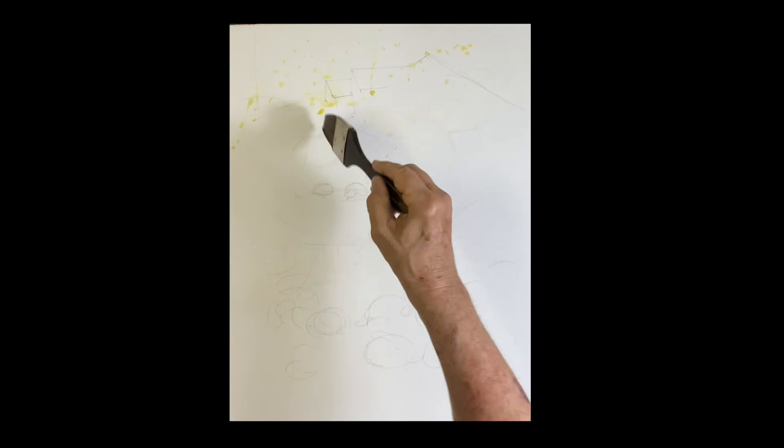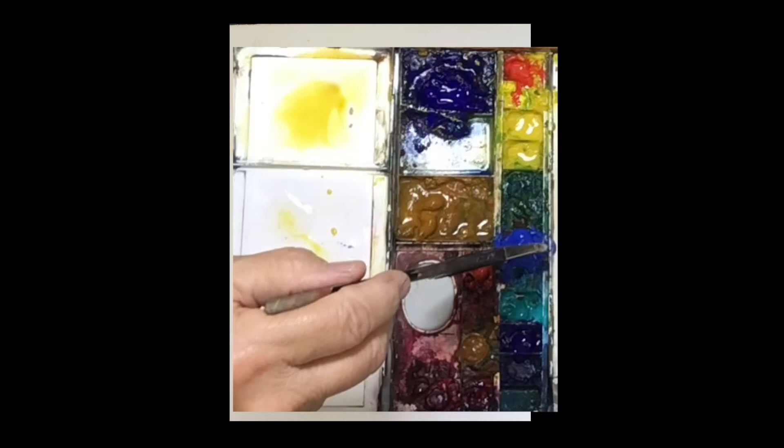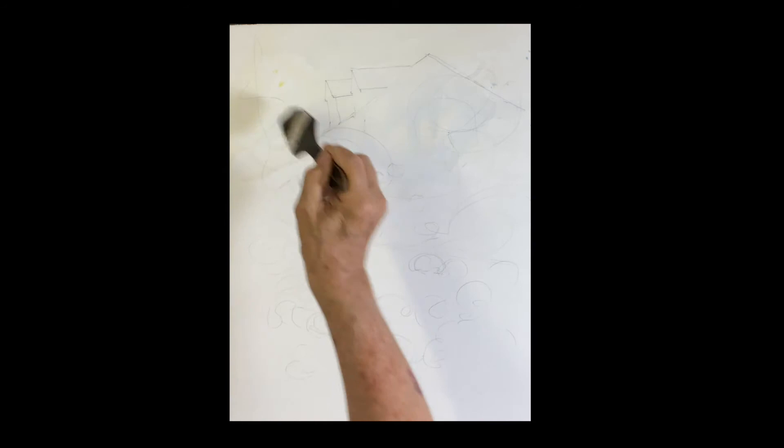I'm going to put a little bit of raw sienna in the background on the house just to make it a little brighter, and then I'm going to put some cobalt blue on there just to cool it. You won't even see this once it dries — it's very, very light — but I just want to get some color on there.